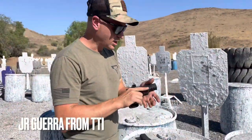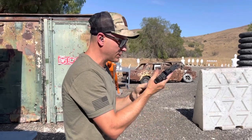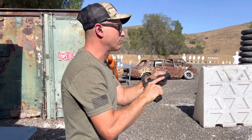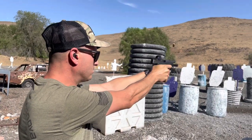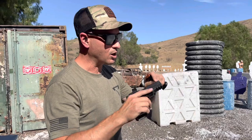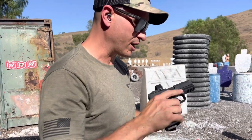JR here from TTI. I put a mag through it already with some of our range ammunition — some double tap stuff that's usually pretty spicy, some 124s. Let's see how it feels. Normally I'm a fan of single port comps on nine mils, but something about this is actually kind of working.